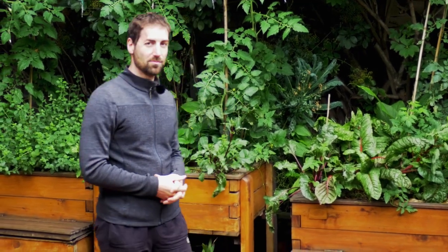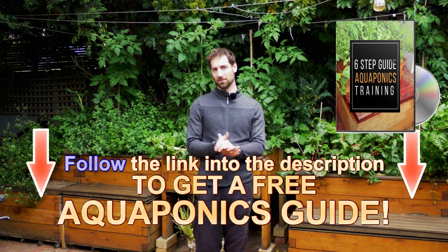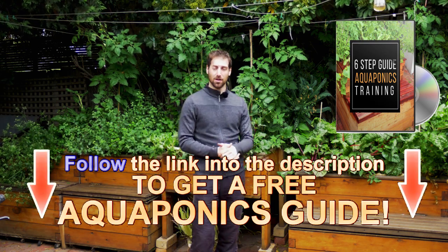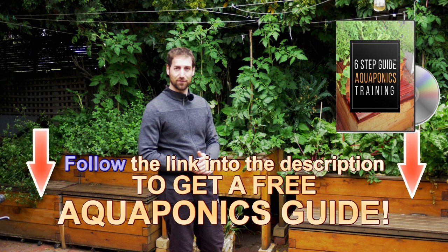We are not going to talk about a complex aquaponics system. We're going to focus on a simple backyard aquaponics system, specifically the flood and drain grow bed aquaponics system. Your aquaponics system is going to be composed of six different parts that you need to collect. Once you've got the six parts, you can build your system. I recommend you have a look at the free aquaponics training in the description below — it's a step-by-step training to help you build, put together, and manage your aquaponics system to produce healthy food in your backyard.